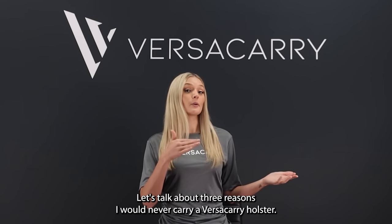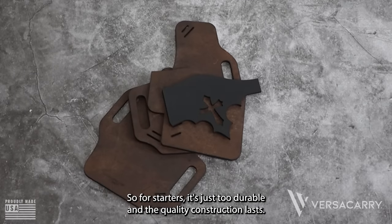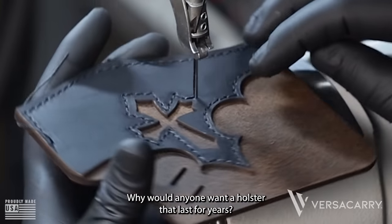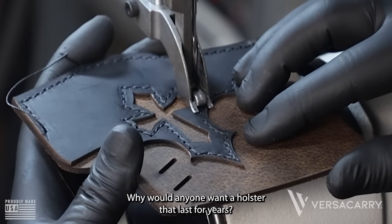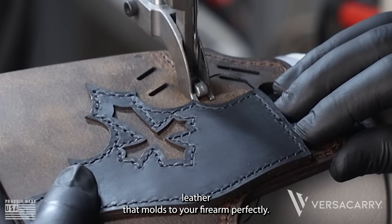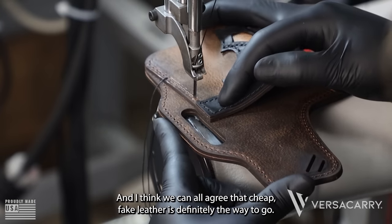Let's talk about three reasons I would never carry a VersaCarry holster. For starters, it's just too durable and the quality construction lasts. Why would anyone want a holster that lasts for years? Secondly, it's constructed from genuine leather that molds to your firearm perfectly. And I think we can all agree that cheap fake leather is definitely the way to go.